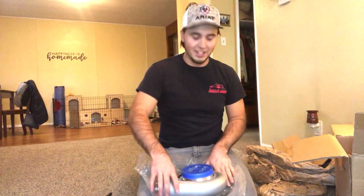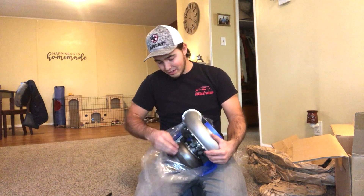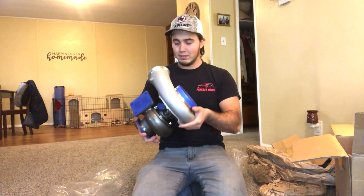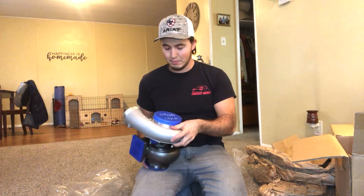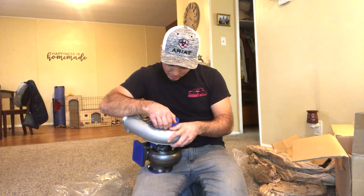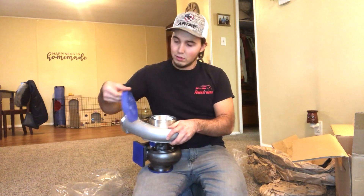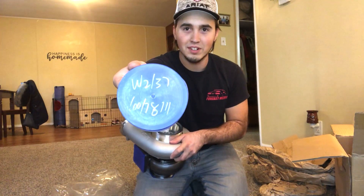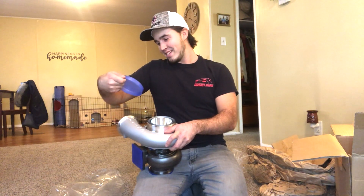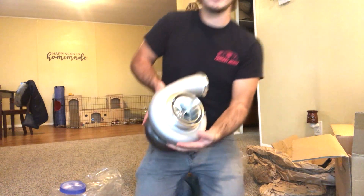Look at that — yeah boy, that is sick! She's gonna be looking mean. Let's get this thing out. Not sure what all these words on it stand for — if you know, post it in the comments below. There she is, man, that looks mean.